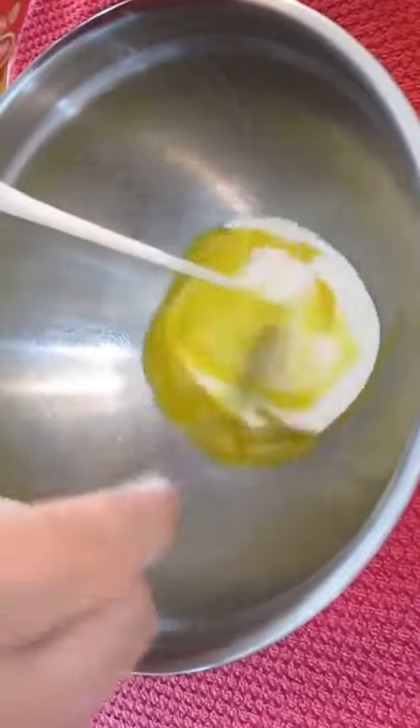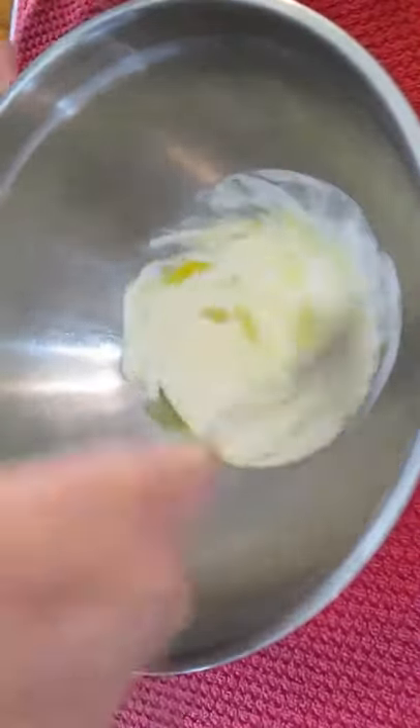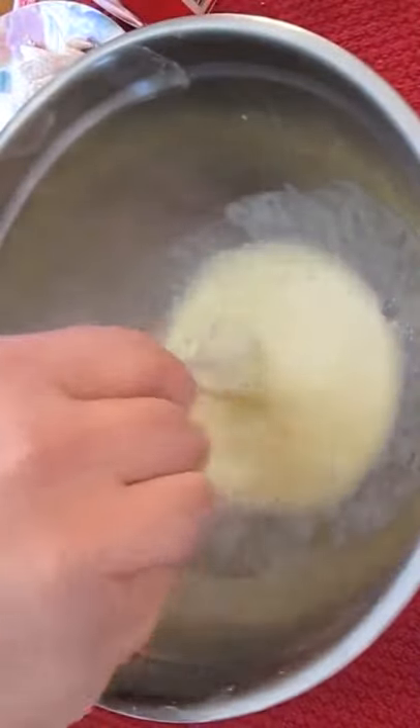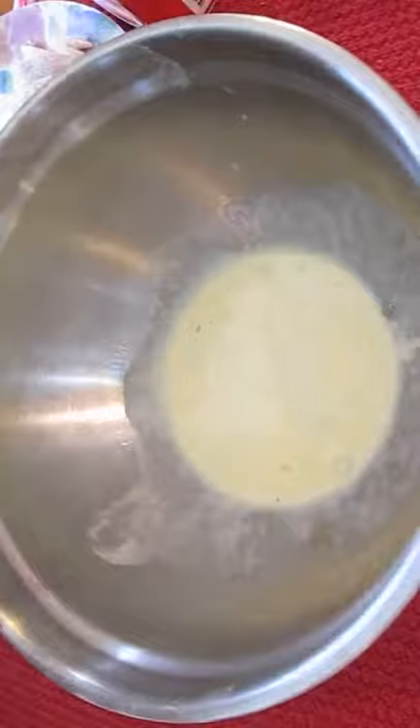In another bowl, we'll stir an egg and some heavy whipping cream together. Then dunk every individual chicken slice and add to the flour. Fully coat every piece to get that extra crispy coating.